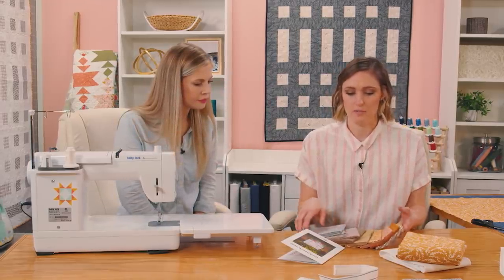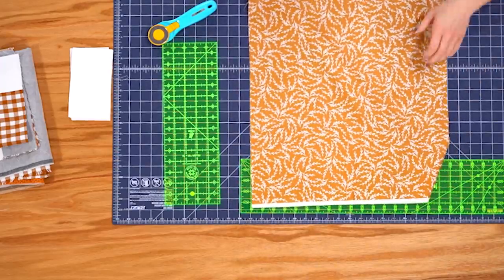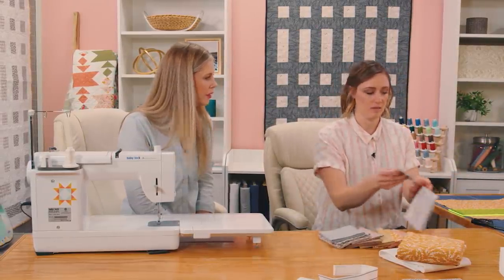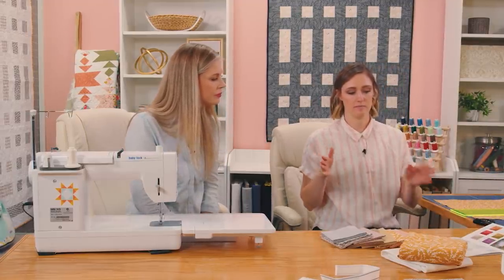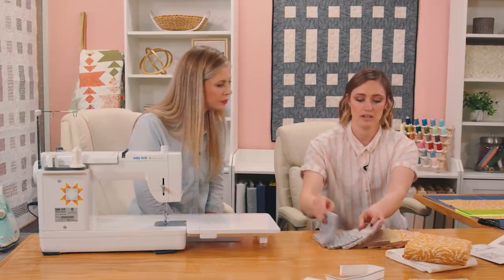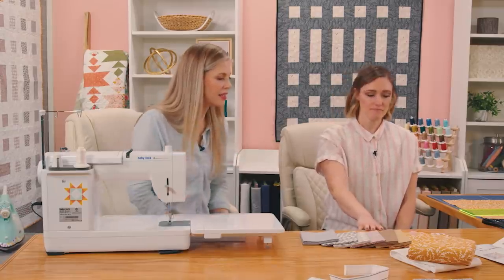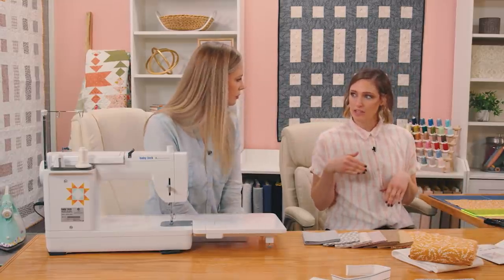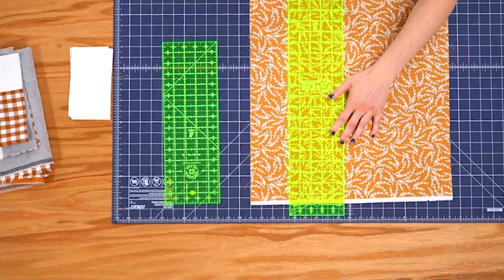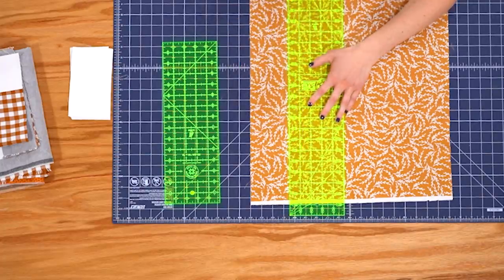From here you can open up the fat quarter. You may need to iron it — just iron out the crinkles. Once you open it up, you will cut your strips out. This is a strip-based quilt, which I love — it makes things quick and simple. The pattern tells you which color goes where. There's a diagram showing colors one through ten. Everything is cut at the same width: three and a half inches. And they're the same width as the background.